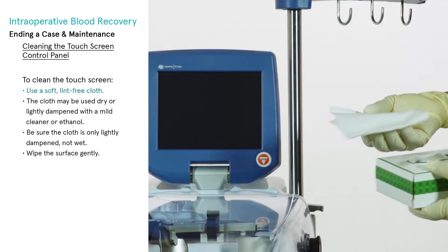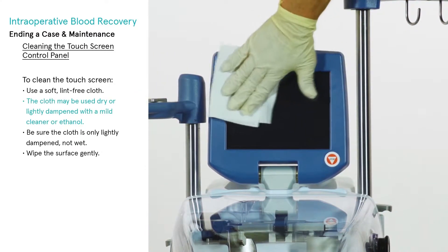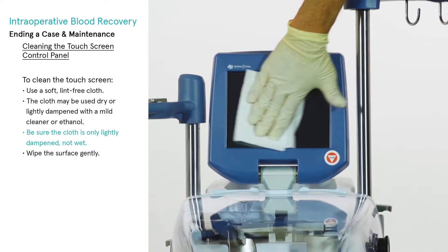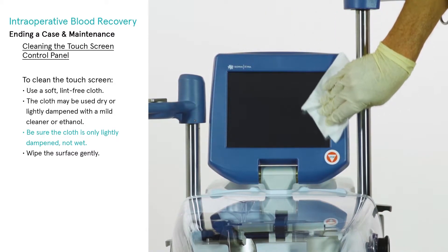Cleaning the touch screen control panel: to clean the touch screen, use a soft lint-free cloth. The cloth may be used dry or lightly dampened with a mild cleaner or ethanol. Be sure the cloth is only lightly dampened, not wet. The cleaner must be neutral in pH — neither acidic nor alkaline.